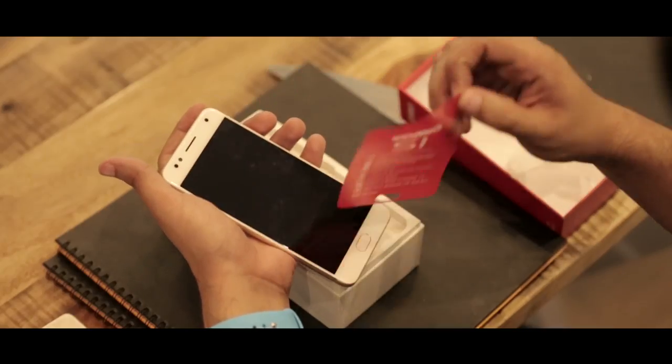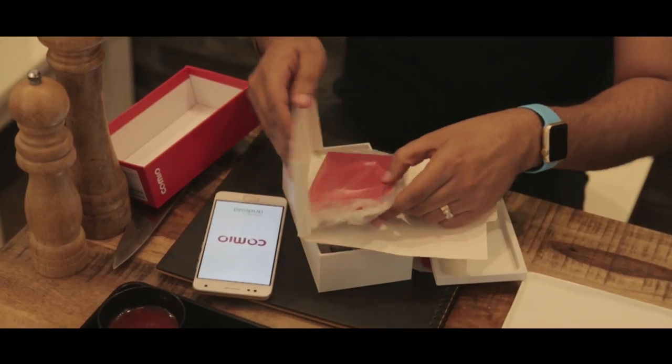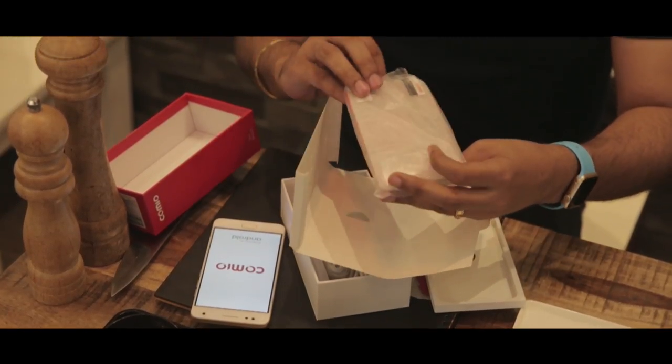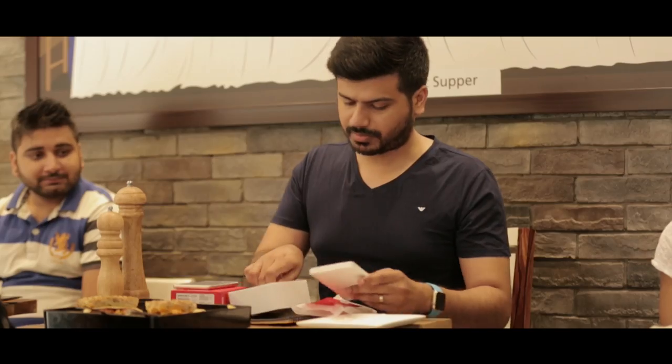It's a full metal unibody design and it looks really great. Let's remove this film and show you the front of the device. The front camera is 8 megapixel with a selfie flash, and the rear camera is 13 megapixel. While the phone switches on, let's see what else comes in the box. Is it expandable? Yes — 32 GB inbuilt memory, you get around 25 GB, plus you can put a memory card up to 128 GB to expand. The RAM is 2 GB on this smartphone.